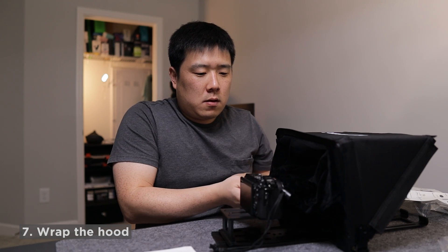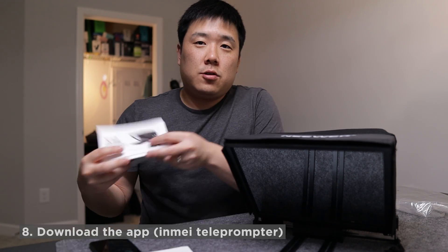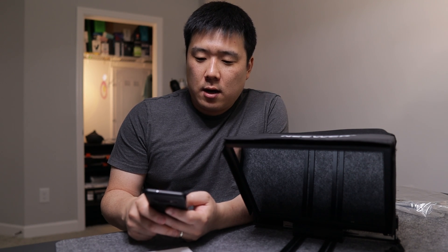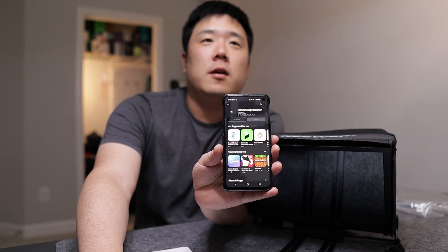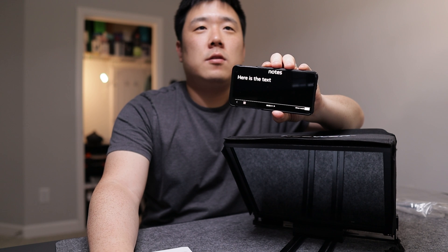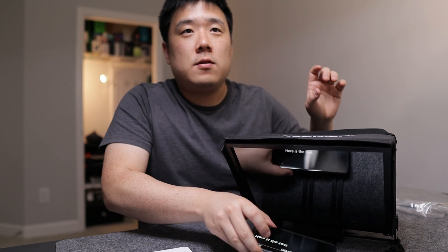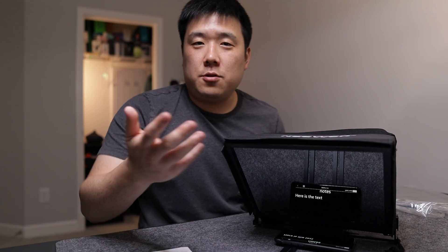With the hood on, everything looks fine. You can't see through the glass from the front — that's the point. You can see me fine but the camera is hidden. The glass tells me to download the InMei Teleprompter app — spelled I-N-M-E-I — available on iOS and Android. In the app you enter your notes, enable mirror mode, the text flips, and you can place the device and read off the teleprompter as a proof of concept.